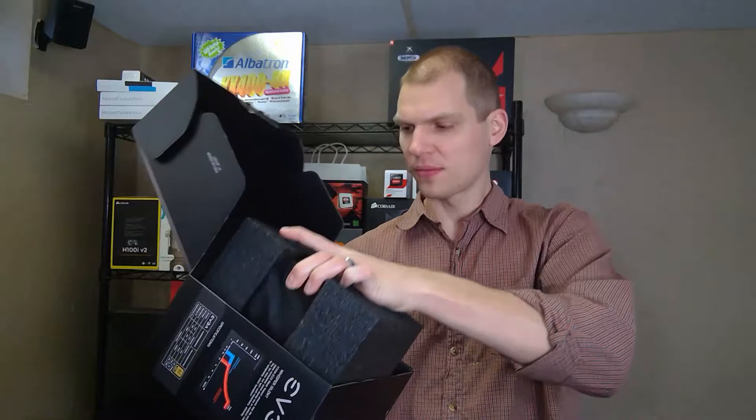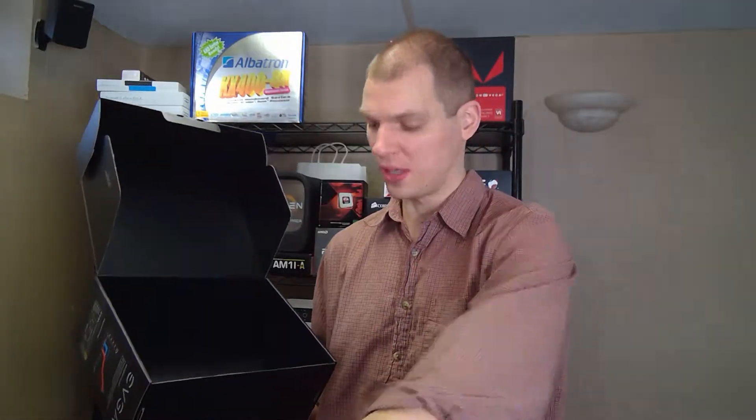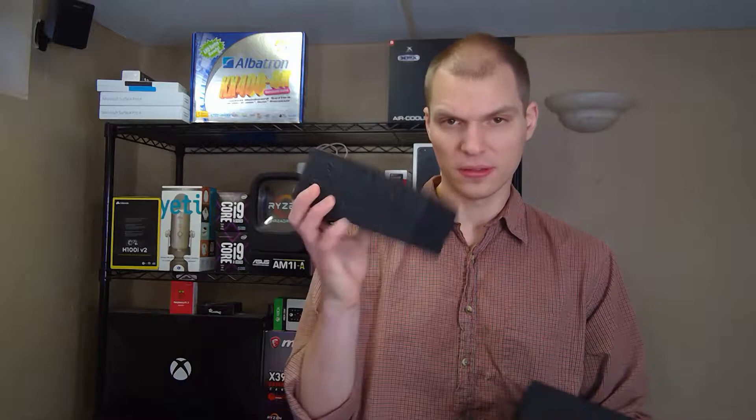Then we have the power supply itself sitting in really nice foam, and then the silica gel packet — do not eat this, it's not good for you, so dispose of that properly. But that's the box, and the foam is really nice so it's going to stay well in shipping.